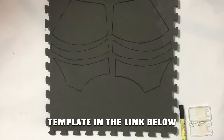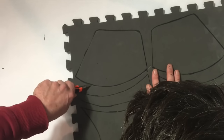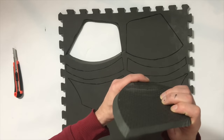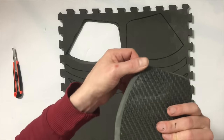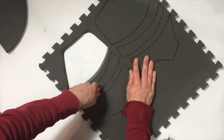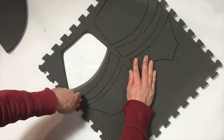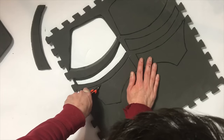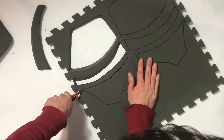Now that you've traced out your template you're going to need to cut it up. This particular line you're going to cut at an inward 45 degree angle, like so. Then for the next piece, those two lines you're also going to cut at a 45 degree angle, both of these facing the same way. And when you join the two pieces together, you can see where I'm going with this — it's going to create a nice chest piece effect. And for the piece just underneath, you're going to cut that at a 45 degree angle, but this time facing outwards.